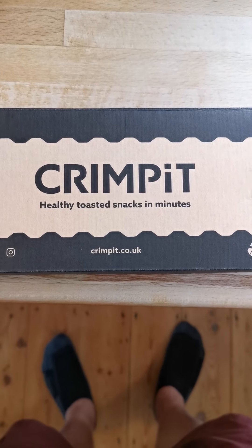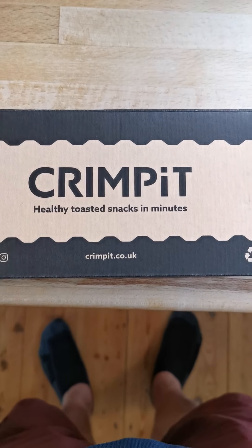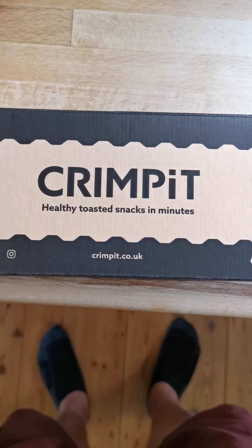Welcome to my unprofessional, unscripted video. Things will go wrong, I can guarantee it, but we'll have a go.